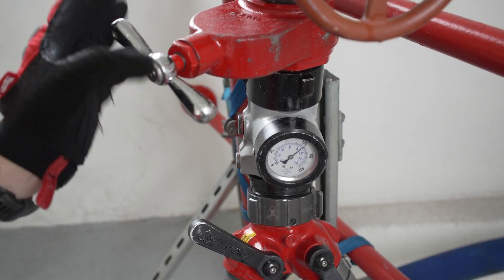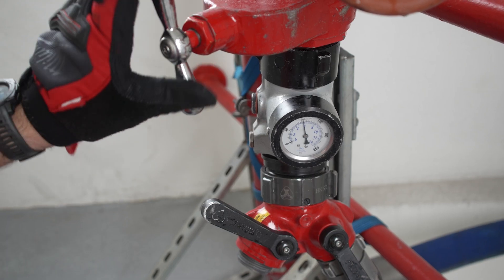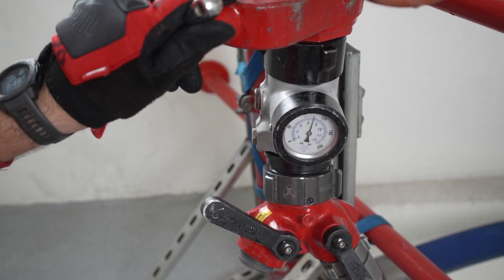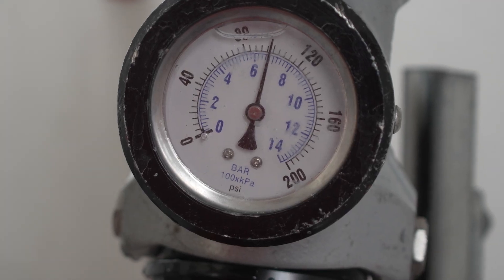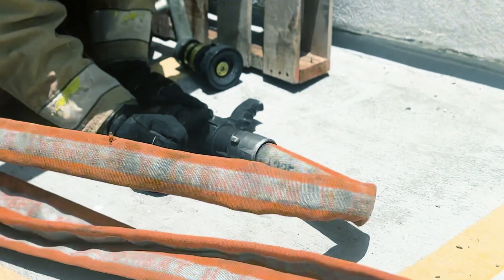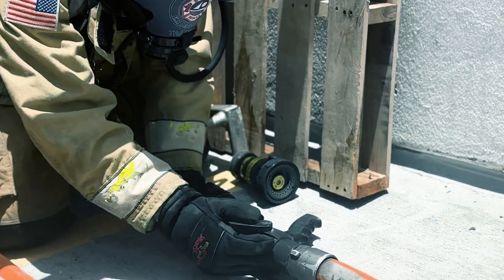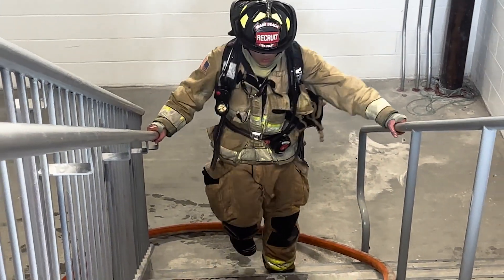Slowly open the gate while the firefighter operating the nozzle is bleeding the line. To adjust the discharge pressure accurately, it must be done quickly while flowing water to determine the appropriate residual discharge pressure at the standpipe gauge. For our current hose configuration, approximately 100 PSI will be adequate for achieving optimal gallonage at the nozzle. This pressure will charge a single high-rise pack or an extended pack with a total of 200 feet of hose. It can be slightly increased but should not pass 120 PSI on the connected pressure gauge. The standpipe operator can now rejoin the crew to carry out firefighting operations.